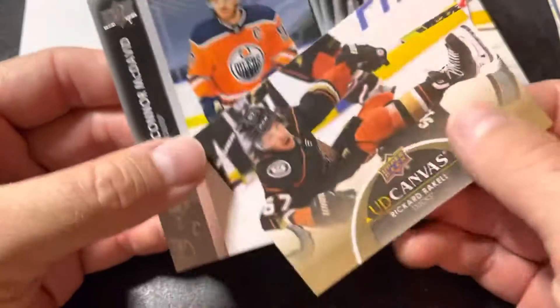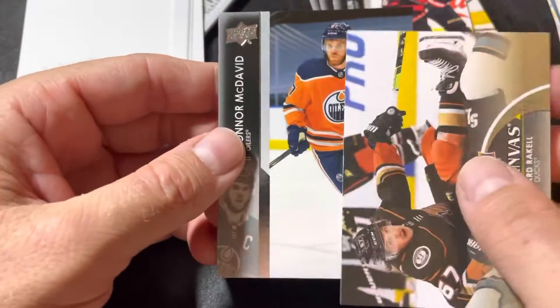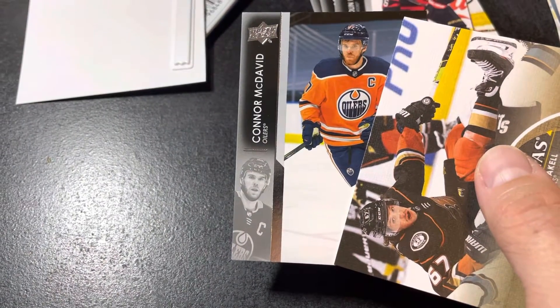But it is what it is. It's a bit of a two-hitter: a Ricard Rakell canvas and a Connor McDavid base, so either way we're doing good. Anyways guys, we'll see you in the next video — happy collecting!